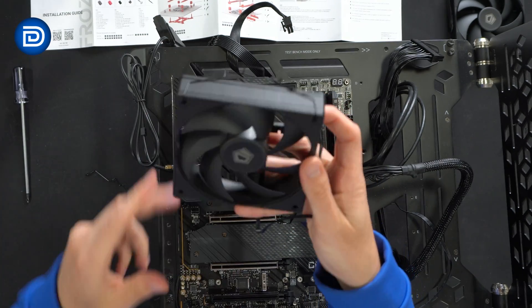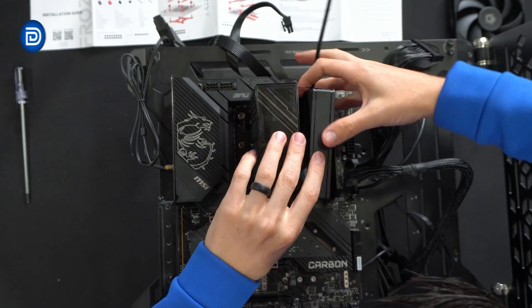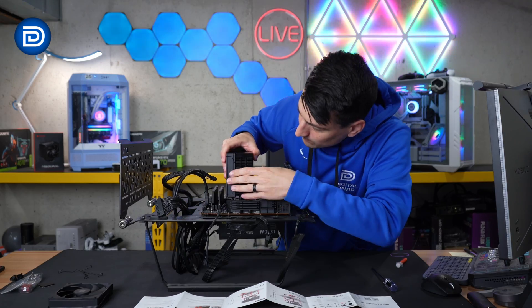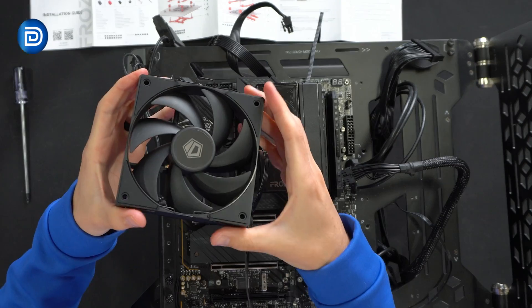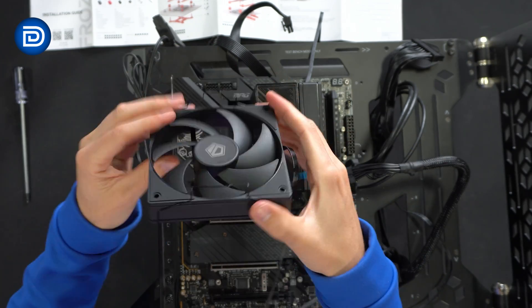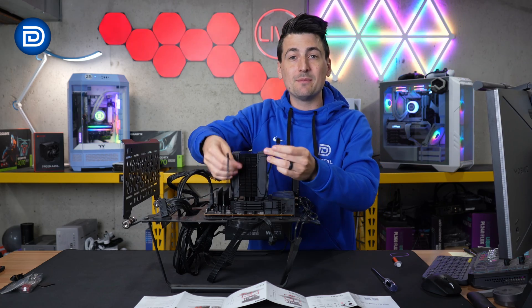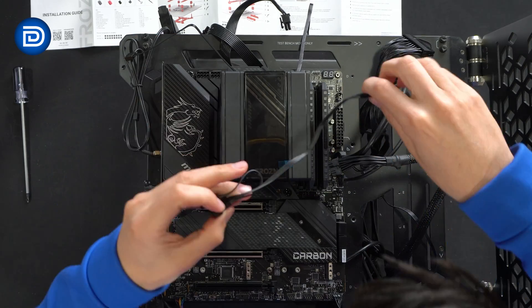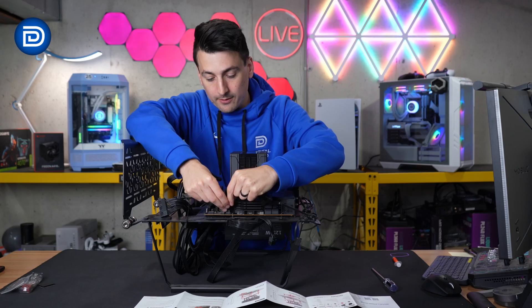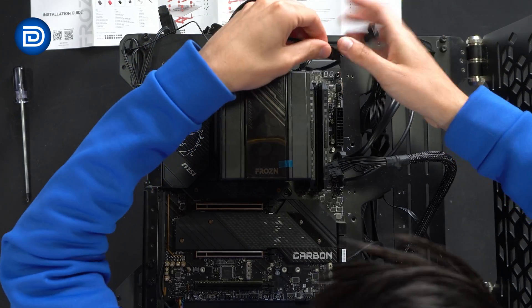Step seven: add the cooler. Make sure to peel off the plastic protective cover on the bottom, gently line everything up, and fasten it in place. Now it's time to install our fans. Take the clip, hook it through on both sides, and repeat on the other side. Clip the fan on, then repeat for the second fan — following the direction of airflow with the clips installed the other way. Connect both fans to the motherboard using the included adapter, plugging into the CPU fan header.